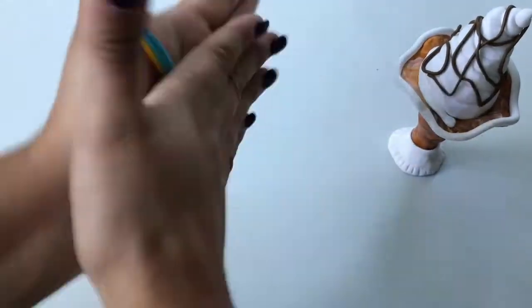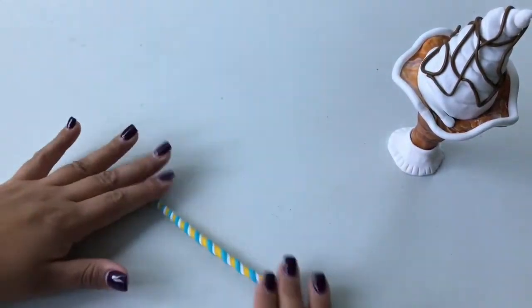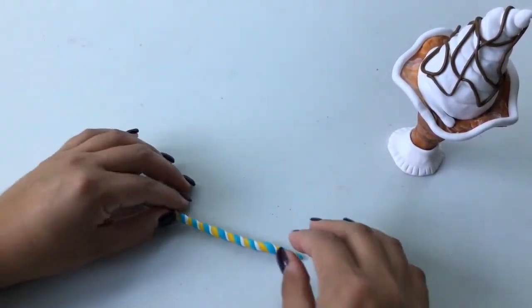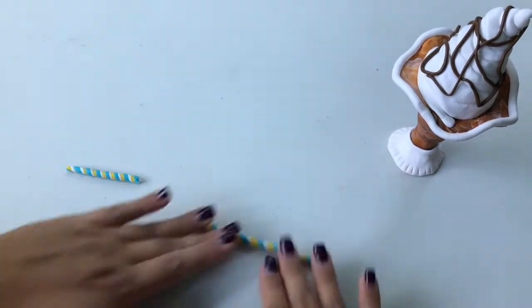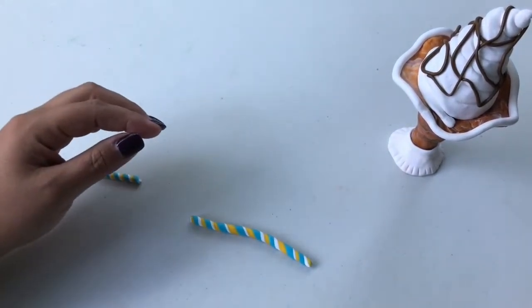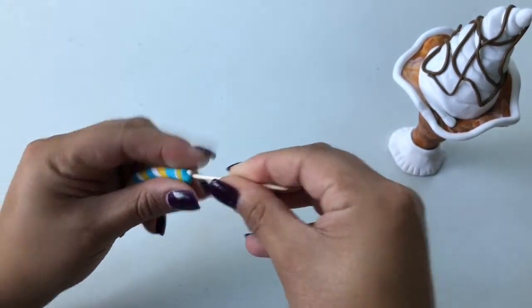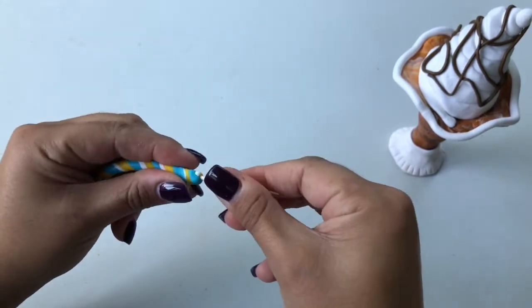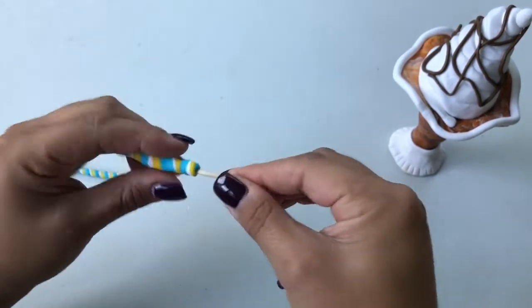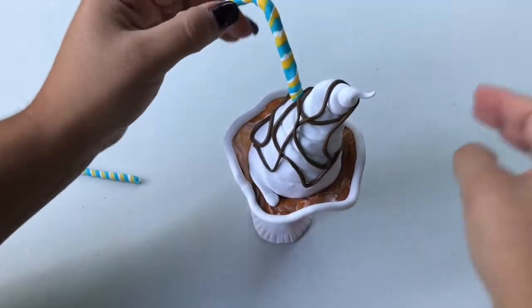Now to make the straw, take three different bright colors — here we're using light blue, yellow, and white. Roll them into small thin worms, then twist all three colors together into a spiral. Divide the three-colored worm in two, then guide a toothpick into the three-colored worm, leaving the end of the toothpick out of the clay and a bit of clay hanging outside the toothpick on the other end. Place the exposed toothpick into your whipped cream and bend the remaining clay straw at an angle.